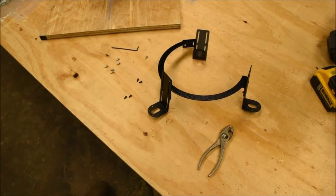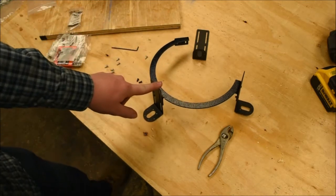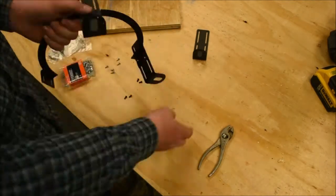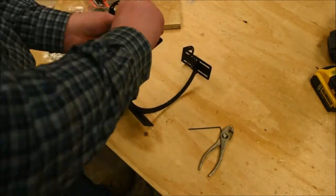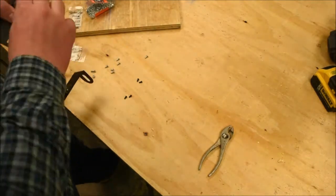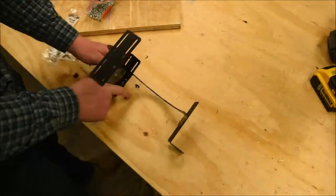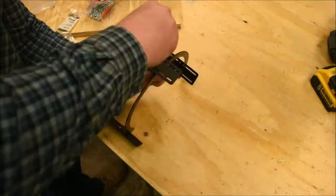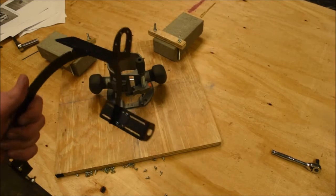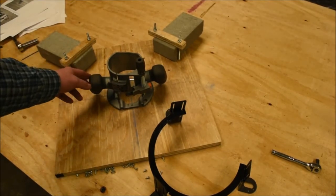Okay, one thing to notice: when I went to put this together, I realized for some reason in the packet that they sent us, there is not enough nuts, so we went out and bought more. Finally, we got the ring done. Now we've got to attach it to the frame, but I realized that we're going to have to take these handles off, so let's do that real quick.